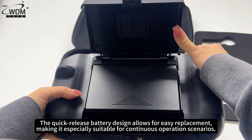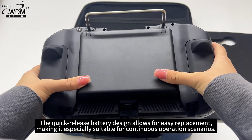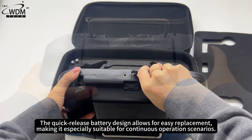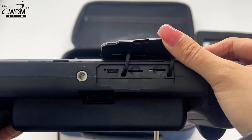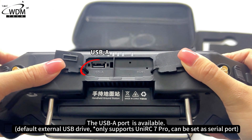The quick-release battery design allows for easy replacement, making it especially suitable for continuous operation scenarios. The device includes a Type-C port, TF card slot, SIM card slot, and a USB-A port.